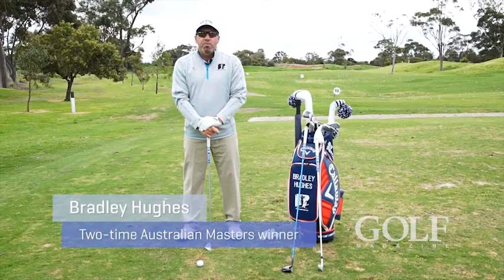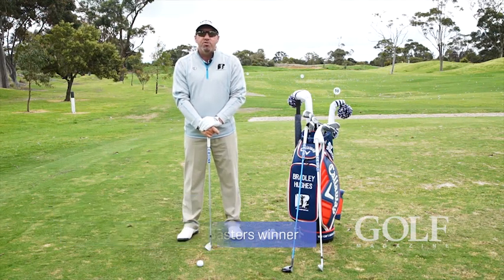Hi, I'm Bradley Hughes. Today I'm going to talk about ball position and where we should have it in our stance in relation to our swing.